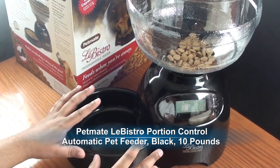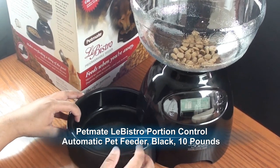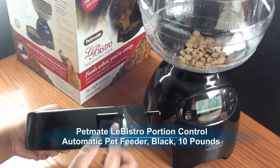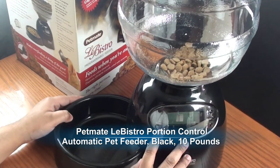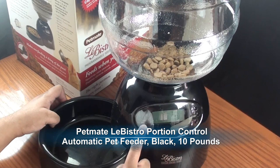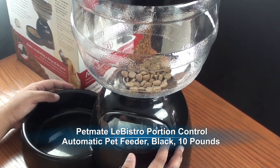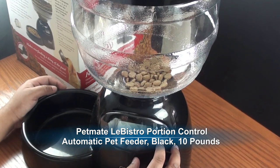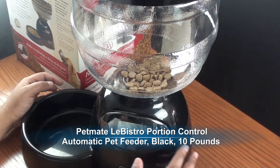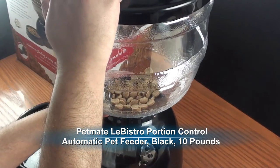Moving right onto the device, the LiBistro offers a couple of things I like. One is the removable bowl — for easy cleaning, it has tabs underneath that just hook on and off pretty easily. It has a low battery indicator that lights up red when battery is low. There are programmable buttons that allow you to change meals between breakfast, lunch, and dinner, and you can change the serving size from one to two cups depending on how much food you want to feed. You also have the ability to set the time based on your local time.